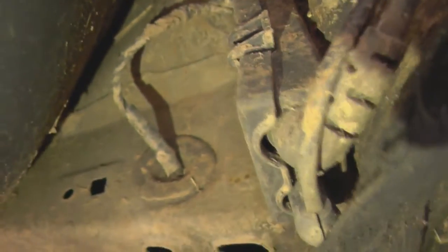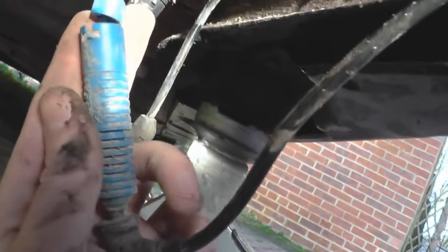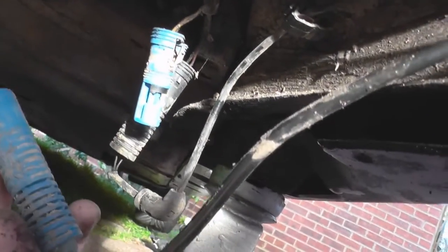If we follow the cable, it goes through here, underneath there, and then up to this box here. And that's the connection undone right there. On the other end of it is just an allen key.